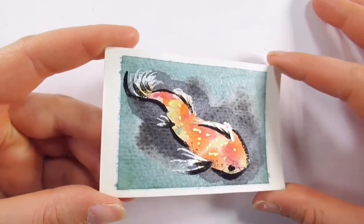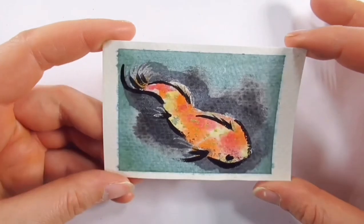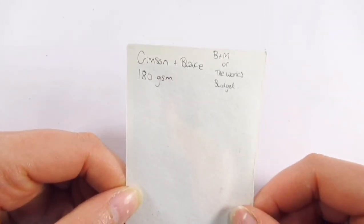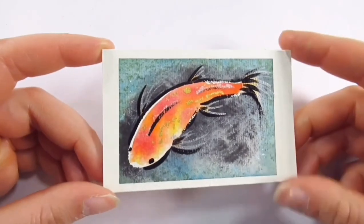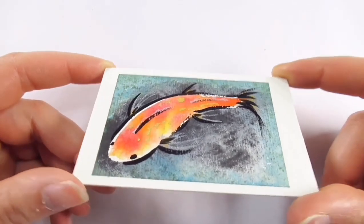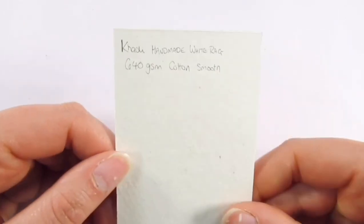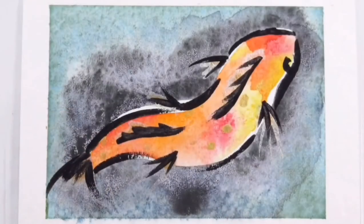Crimson and Blake 180 GSM — possibly from The Works or B&M, quite an old pad — as you can see, not very vibrant, even the metallics don't show up great. It's quite old so that probably explains why it didn't perform well, and it's only 180 GSM. Finally, the Cardi 640 GSM, 100% cotton rag with a fine surface — very similar to the 1000 GSM one. It didn't really like removal of washi tape either, but lovely to paint on.